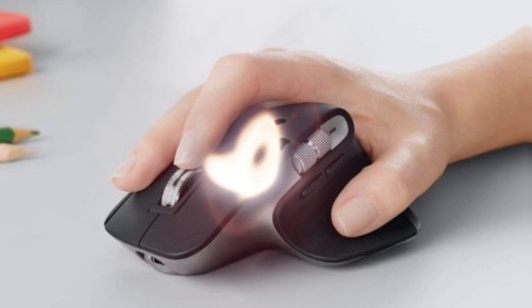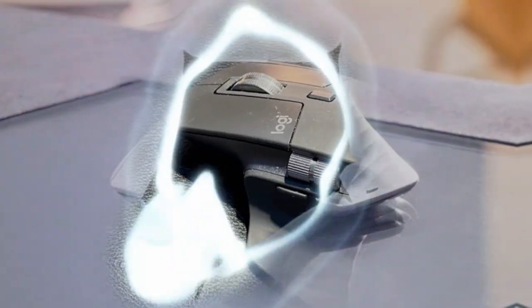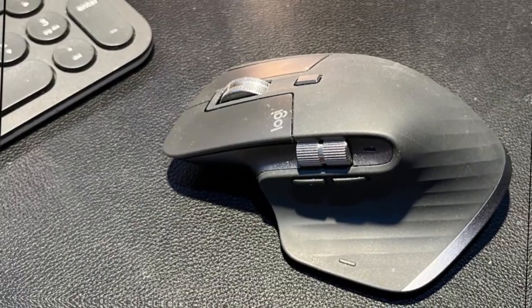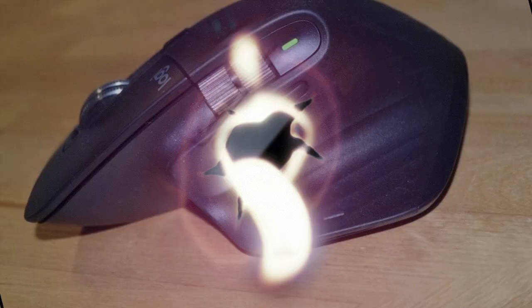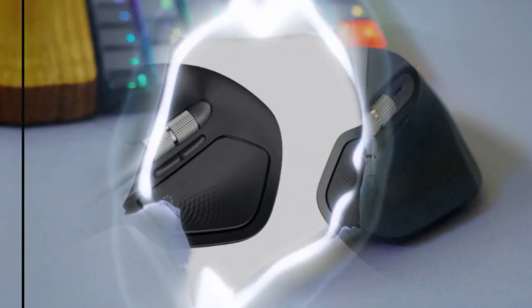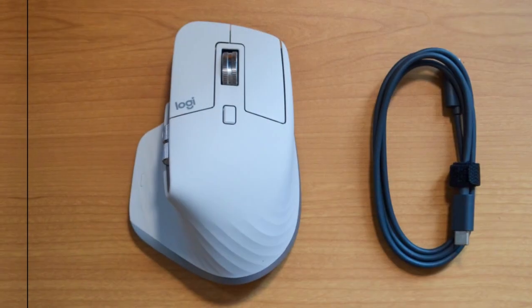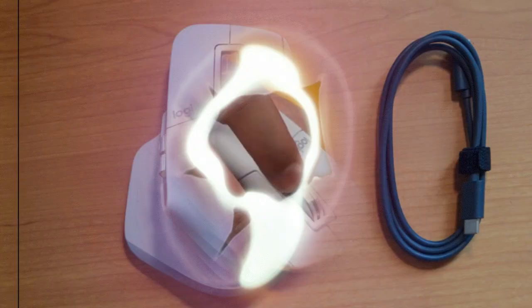Another novelty is the Actions Ring, which allows you to set custom functions for quick access. This extends the personalization possibilities that have long made MX Master a favorite among designers, programmers, and gamers. The MX Master 4 is expected to go on sale on September 30th for around $150 / €130.